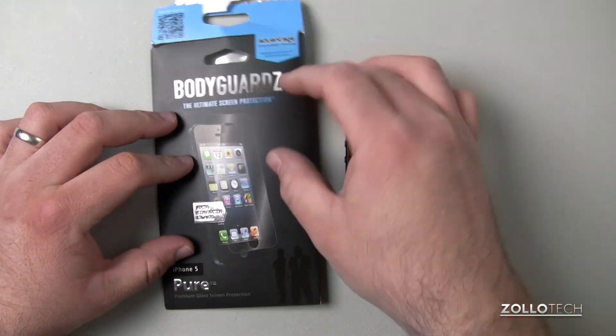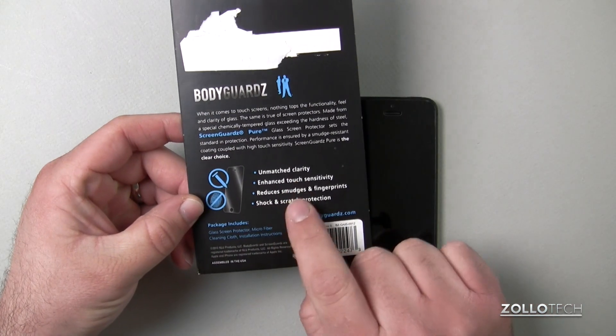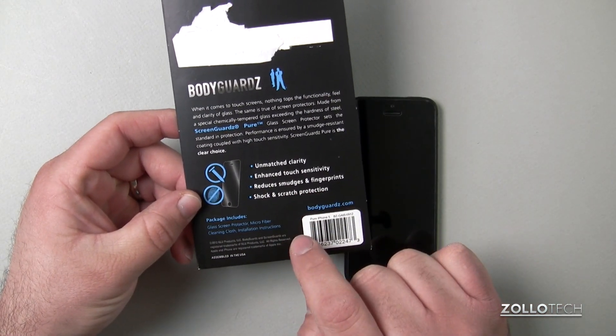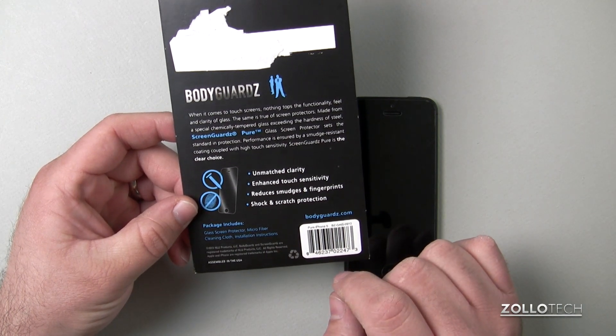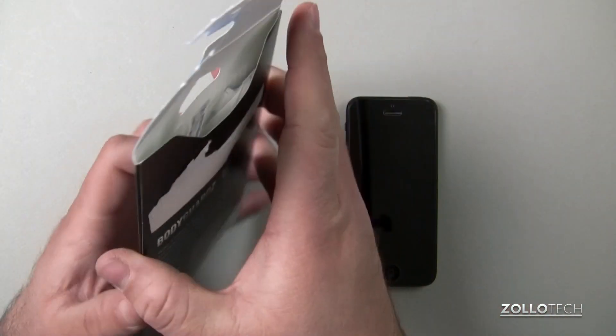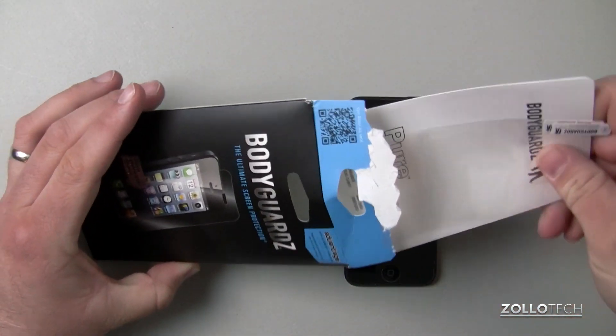The Bodyguards comes in this simple package and you can see it says unmatched clarity, enhanced touch sensitivity, reduces smudges and fingerprints, shock and scratch protection. Inside we found just the screen protector, a microfiber cloth, and some instructions.